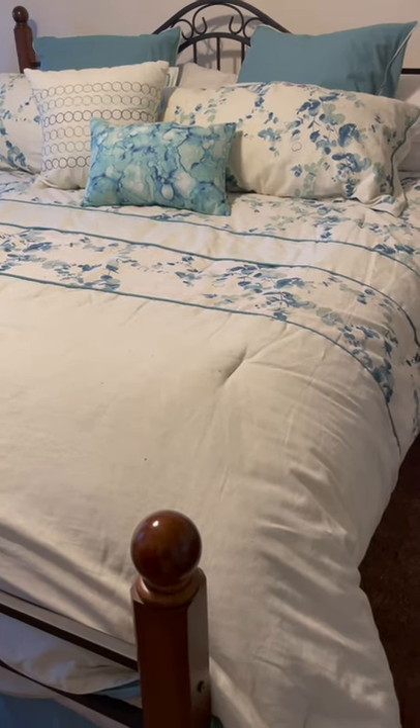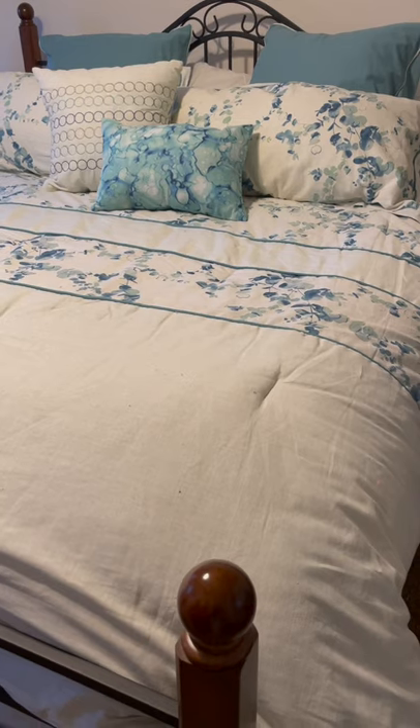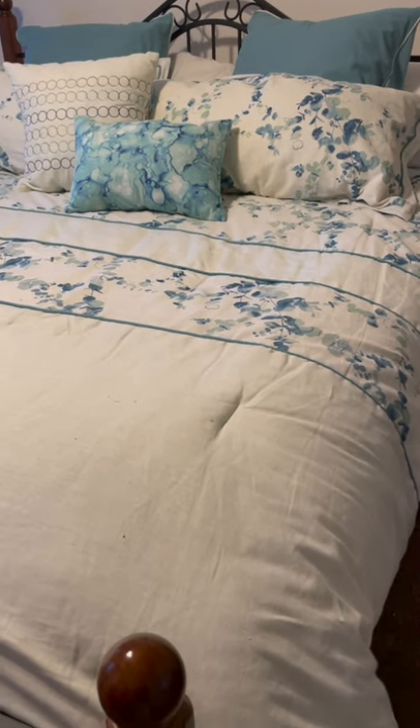Hi everyone, I'm Chris O'Neill from Sew the Distance. This is my spare bedroom bed and I'm going to show you how I store my old linens and old quilts.